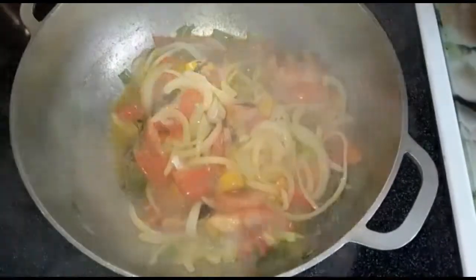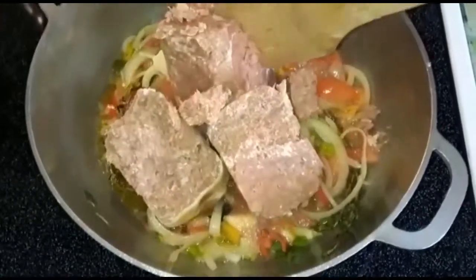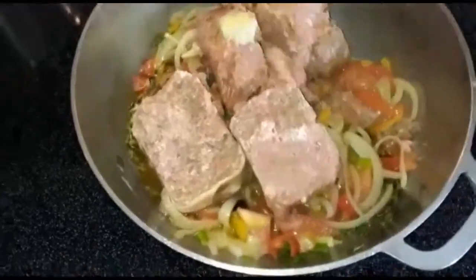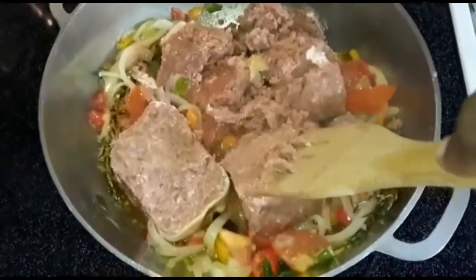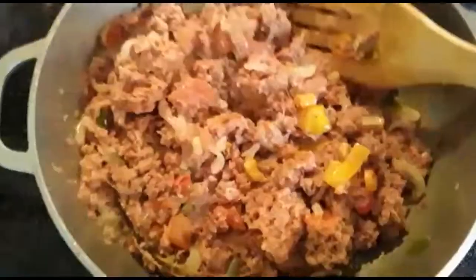Now that our seasoning is looking like this, we'll put the corned beef right into the dish. So now there you have it everybody — the corned beef is right into the pot. We're just gonna crush them out, mash it out, just like that, just like how you see me doing it right now.